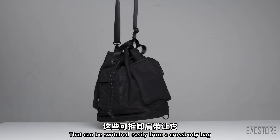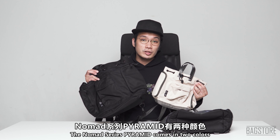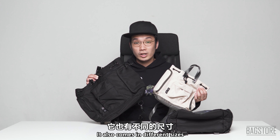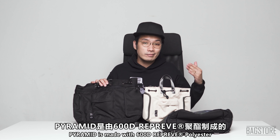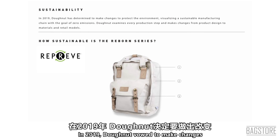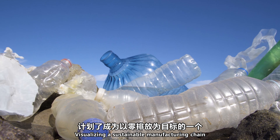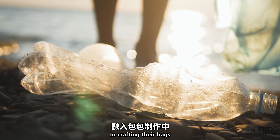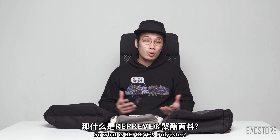Pyramid is a two-way bucket bag that can be switched easily from a crossbody bag to a small backpack with detachable shoulder straps. The Nomad Series Pyramid comes in two colors: black and stone. It also comes in different sizes. Pyramid is made with 600D REPREVE polyester, and you may be wondering why most Doughnut bags are made with REPREVE polyester. In 2019, Doughnut vowed to make changes to protect the environment, visualizing a sustainable manufacturing chain with the goal of zero emissions.